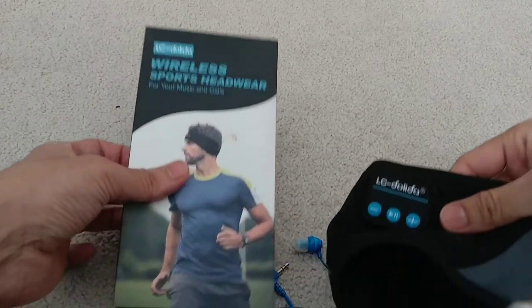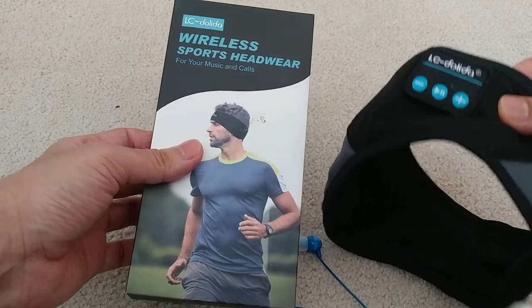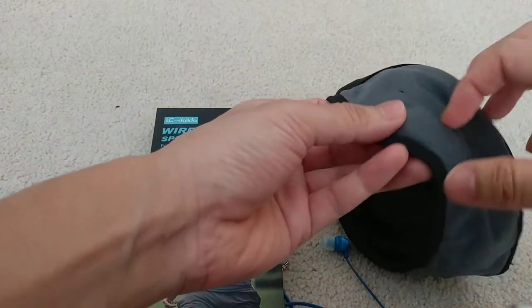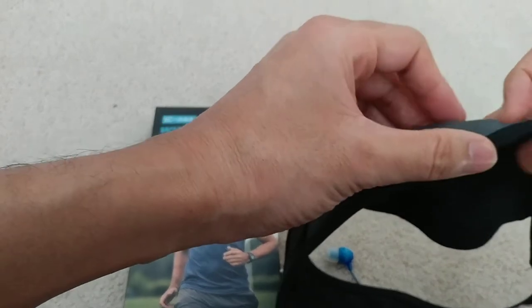This is the LC Dolida wireless headphones that you strap on your head, so it can be used for sports activities or you can also use this for sleeping — to listen to music or anything while you're sleeping.